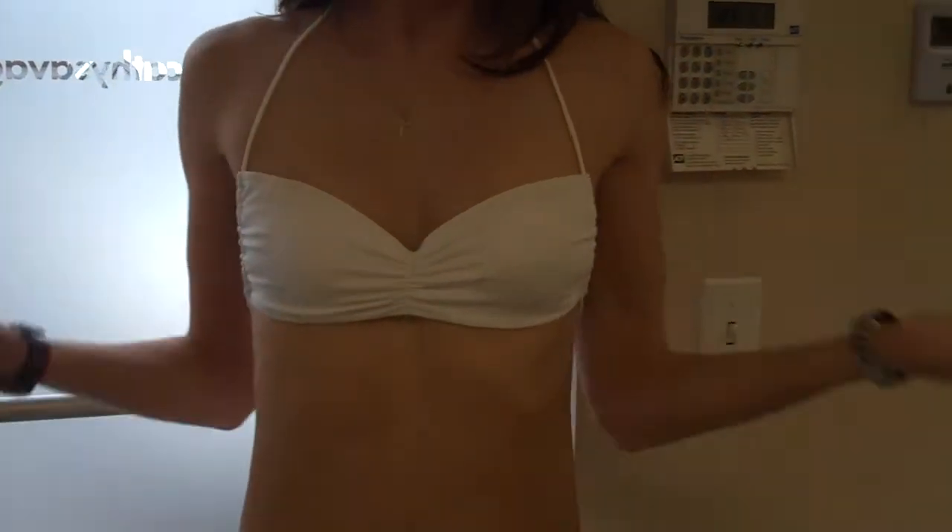Hey everybody, this is Megan Fish. How are ya? We want to talk about, first of all, we want to talk about the Victoria's Secret swimsuit.